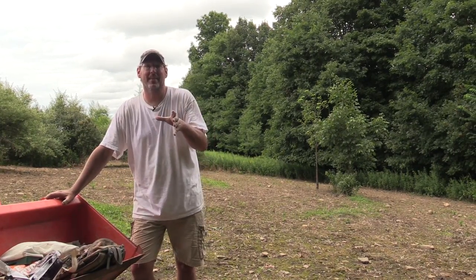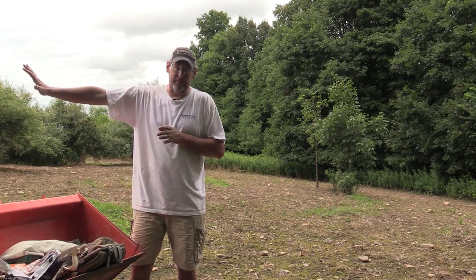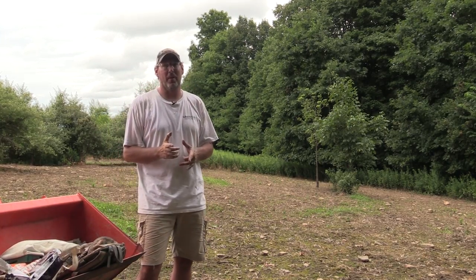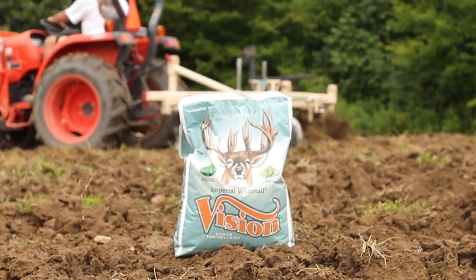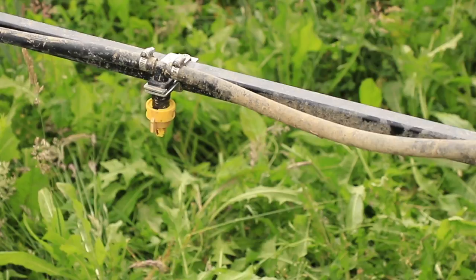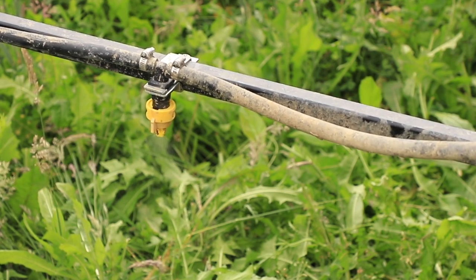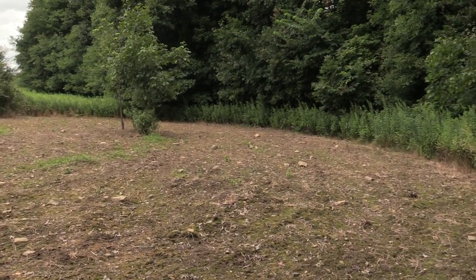This food plot is called the cattail plot and I'm super excited about this. In the upper half we're putting a familiar product called Winter Greens, but in the lower half we're putting a brand new product from Whitetail Institute called Vision. We've already soil sampled, limed, and fertilized based on our soil sample results. We then came in and sprayed and killed everything, and today it's all about disking and putting the seed in the ground. We're gonna have a great looking Whitetail Institute Vision plot.